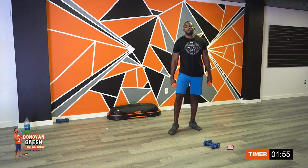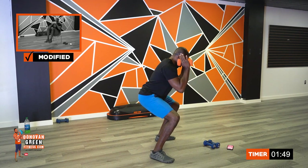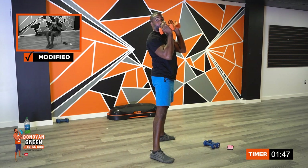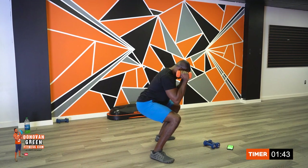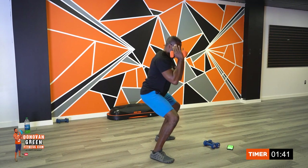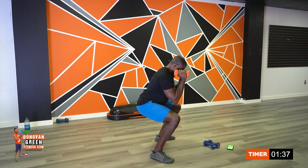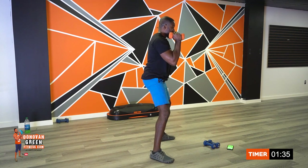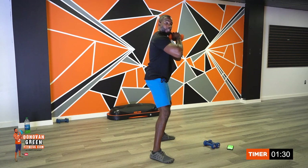That got the heart rate up. We're going into those squats next. We're going to play around with these squats — we're going to do quarters. Right here, one, here, and up. Ready? Let's go. You're pulsing it. Pulse. Up and squeeze.